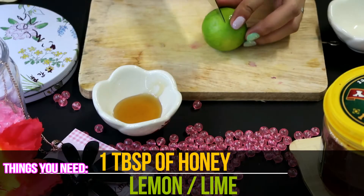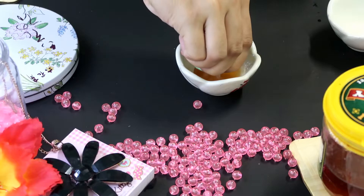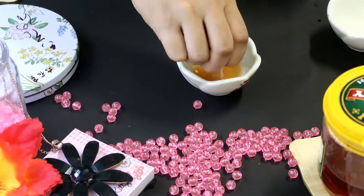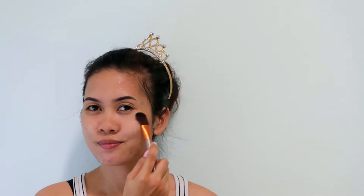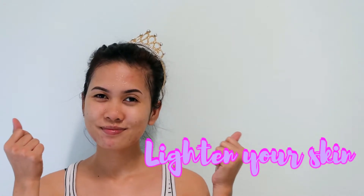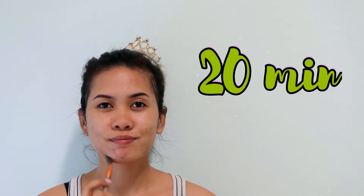Honey and lemon or lime. We'll be needing honey and a lemon — or you can use lime if you prefer. Squeeze the juice from half of your lime and mix it with one tablespoon of honey. This will not just lighten your skin tone but will also keep the skin supple and glowing. After 20 minutes, rinse it with water and pat it dry.